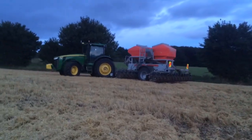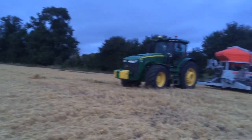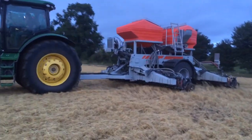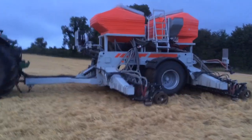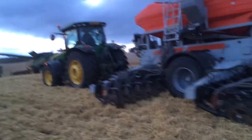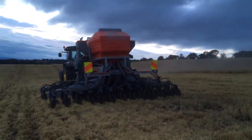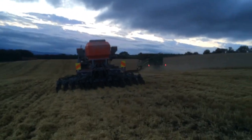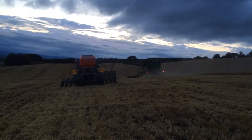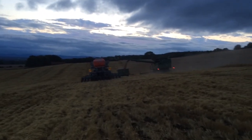We're putting on a mixture of vetches and black oats. The field is destined to go into spring barley again next year, with a view to having the vetches fixing a bit of nitrogen. The black oats are capturing nitrogen already in the soil, and there is also a school of thought that black oats help in the suppression of black grass — and this field does get a little bit of black grass occasionally. So we're experimenting with that a little bit.